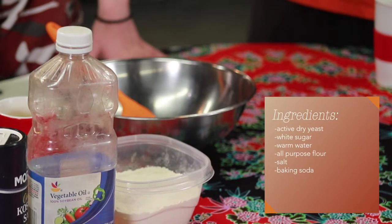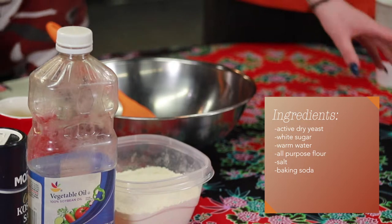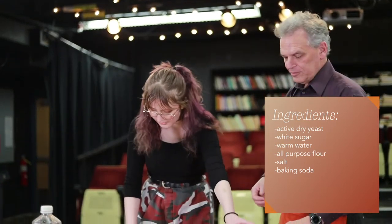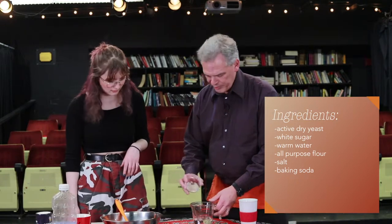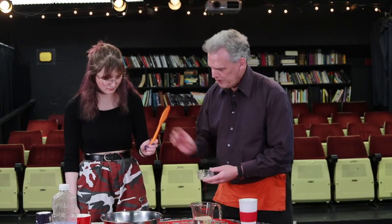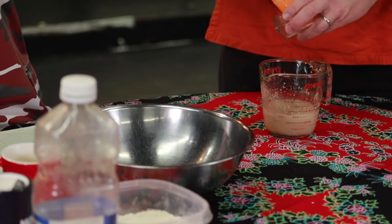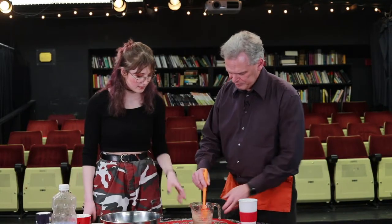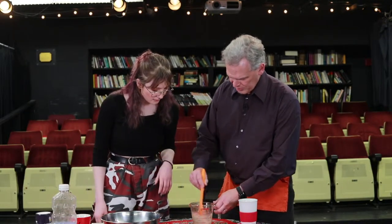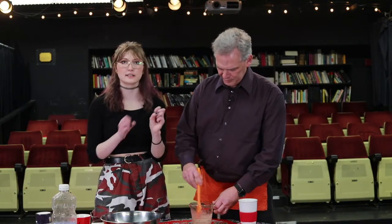For this recipe, you will need to start by dissolving two teaspoons of active dry yeast. We'll dissolve these in here and give that a good little mix, then set it aside for ten-ish minutes until it reaches a creamy consistency.